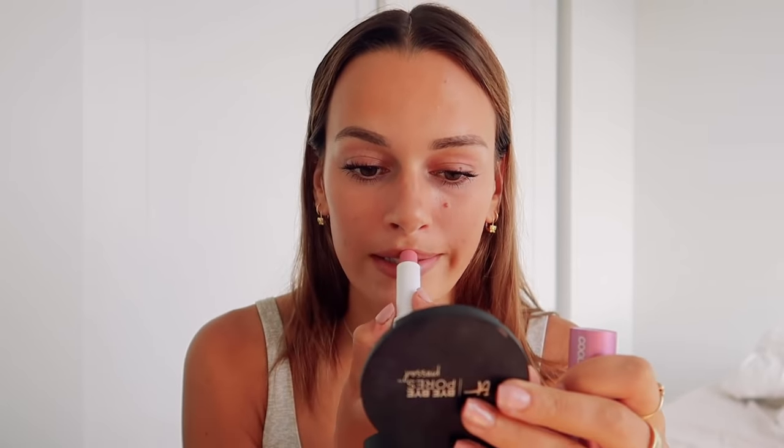Lastly I always take a lip liner and slightly over-line my lips. I only over-line the top lip and not the bottom — I just go with my natural line there. I love that color on its own, or I'll add the Summer Crush lippy as something a little more hydrating. I like matching my cheeks to my lips.